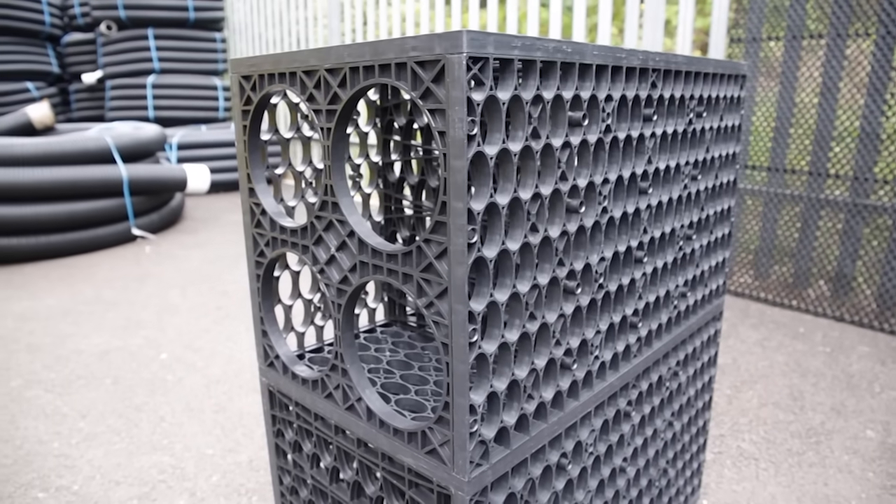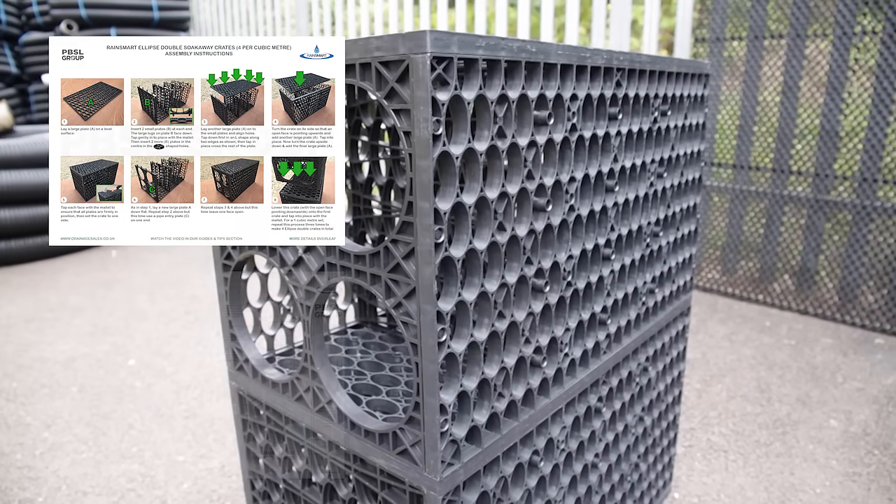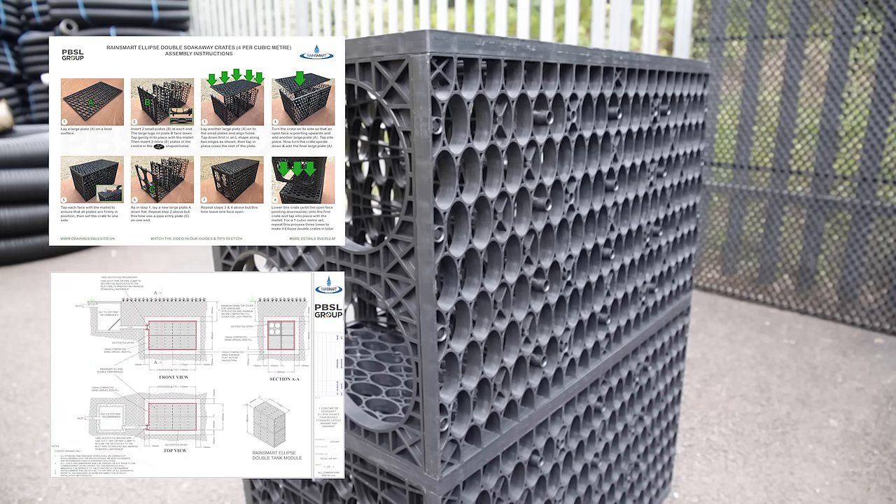You can find out more details on our website about soakaway crates. We've got PDFs you can download for product specifications, plus guides and tips on how to install your soakaway set. Thanks for watching and we look forward to seeing you again soon.